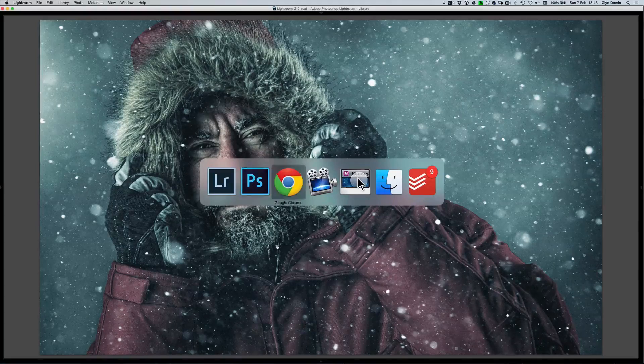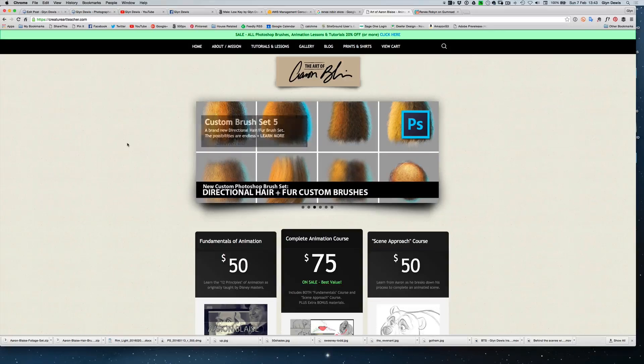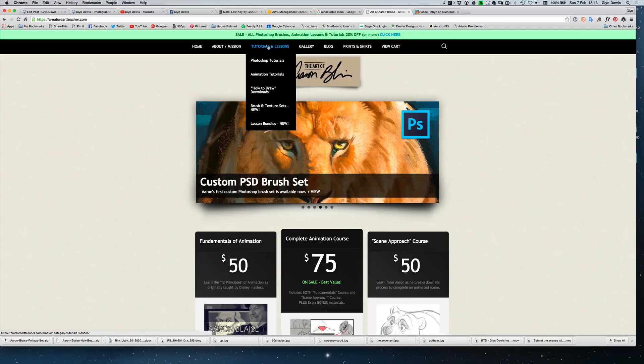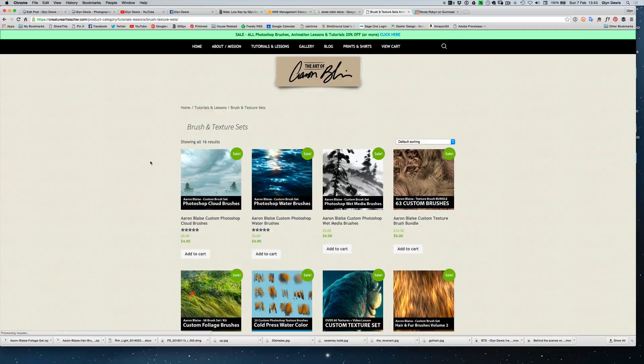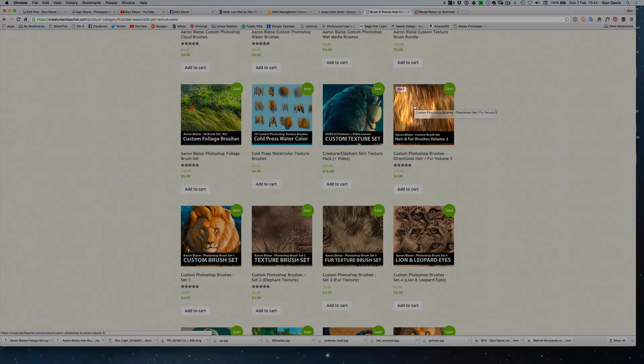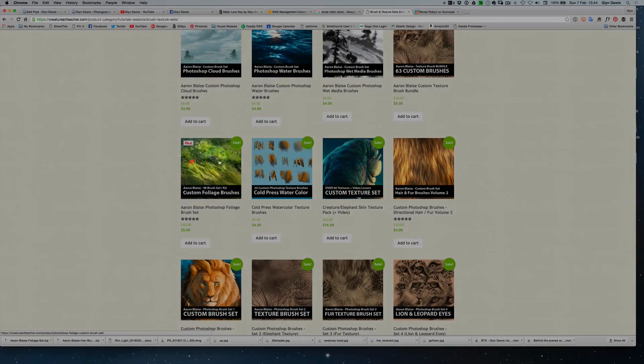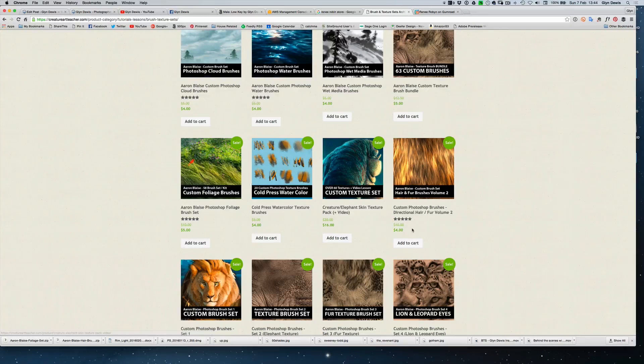Before I disappear, let me dive over to the web page to show you where to get those brushes. First, Aaron Blaise's website — I'll put all the details in the description: creatureartteacher.com. Go to the Tutorials and Lessons tab at the top, then Brush and Texture Sets. Aaron has created loads — there's the Hair and Fur brushes set, the original set he created, and also a great Foliage brushes set, invaluable for compositing into scenes. And the prices — I'm not getting paid for this, I just want to point you to useful things — they're just four dollars.